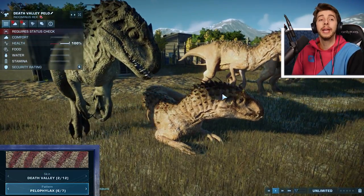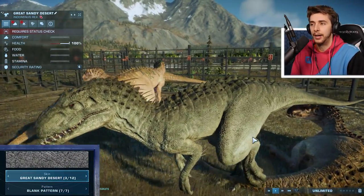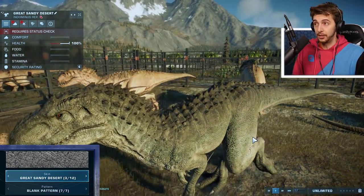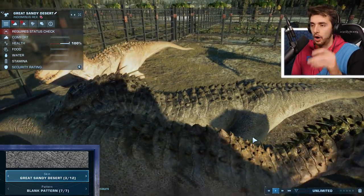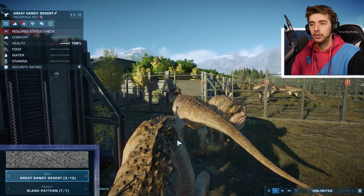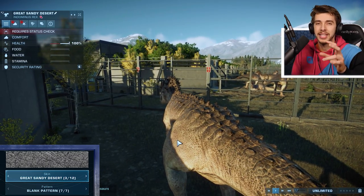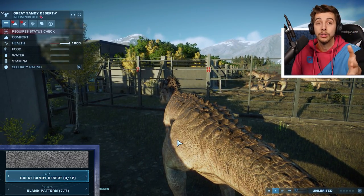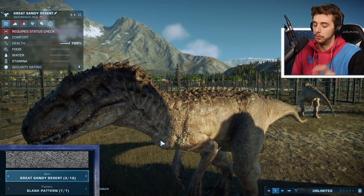Now we're going to enter something a little bit different — we're going on to the Great Sandy Desert. But names could be deceiving, because you think Great Sandy Desert maybe would look similar to Sonoran, but actually no — it's more of a gray. Now, it's not the Indominus Rex from the movie, and we don't actually have an Indominus Rex skin for the chaos mode we got. This is pretty much the closest we're going to get. We'll see.